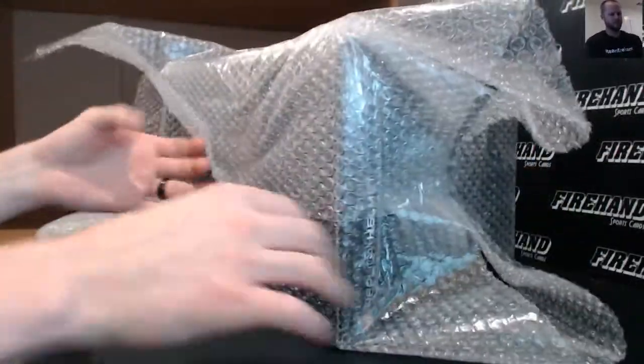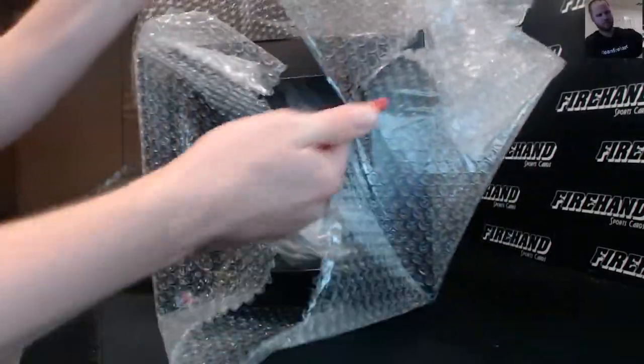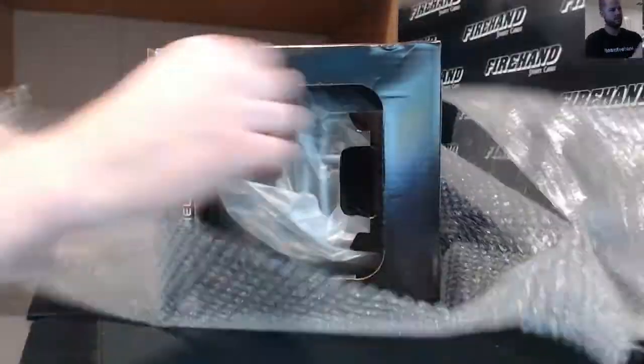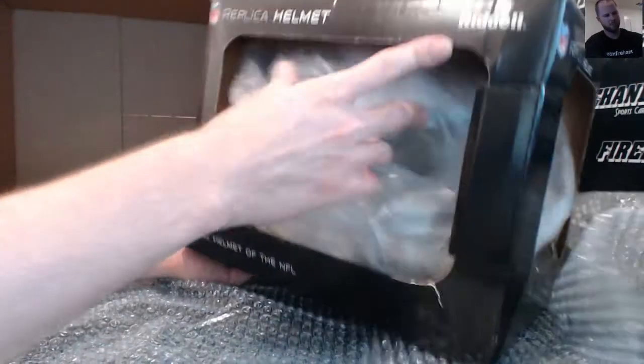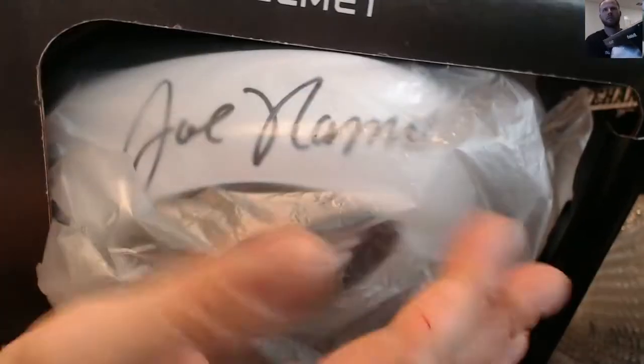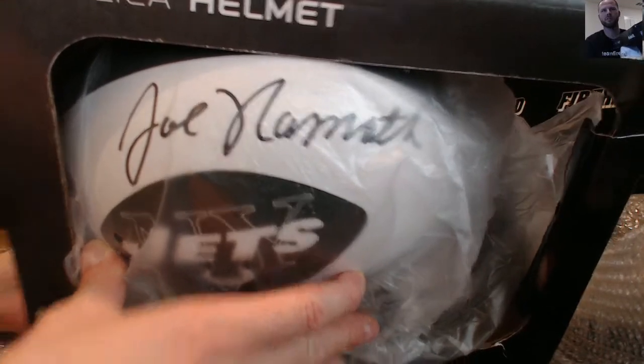Football helmet — autographed by Joe Namath. Nice big signature on there. Full size helmet is pretty sick.